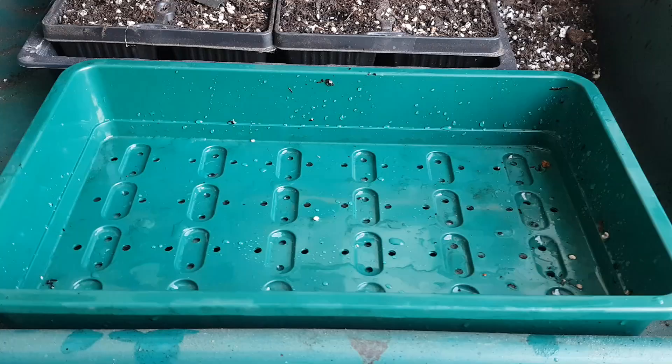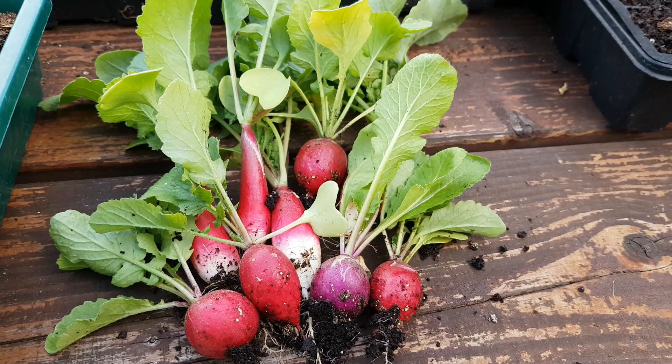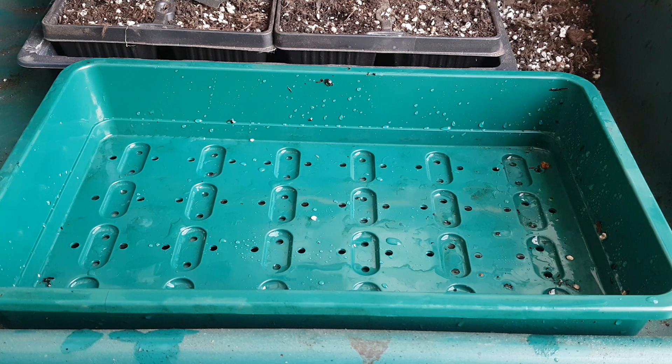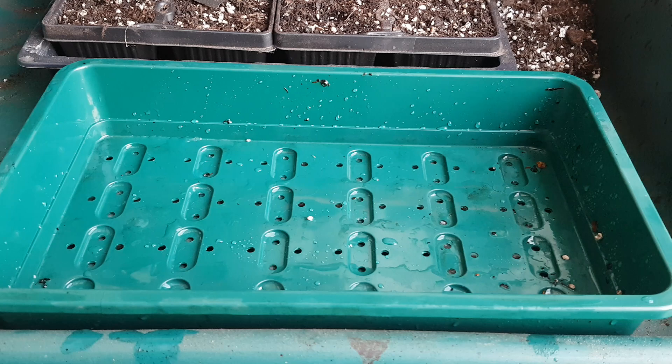I grew 40 crispy crunchy radish in a single seed tray. I hope that you're all keeping safe and well. I experimented with a slightly different way to grow radish this year and I grew them in a seed tray. I'm going to show you how I did it because the results were very impressive.